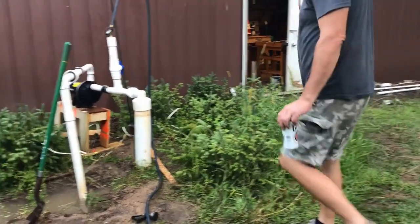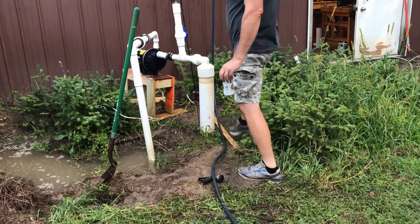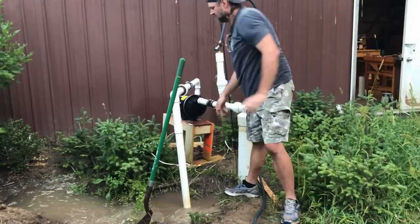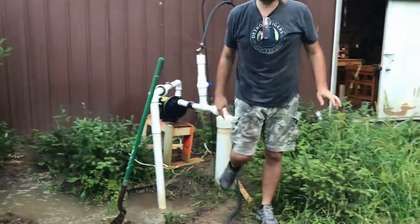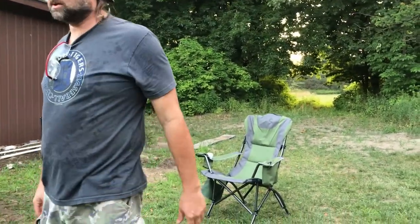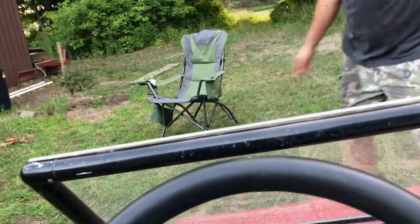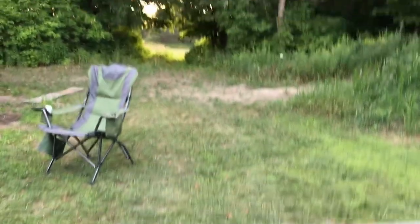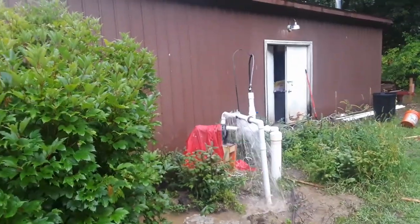I forgot what it sounds like! There's gonna be water pouring out over at the faucet — we gotta shut that off. I left the faucet open, let's go close it. And — we just popped a fitting off, so that wasn't on very tight. Must be building pressure though.